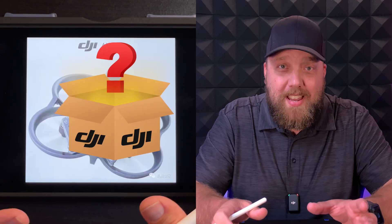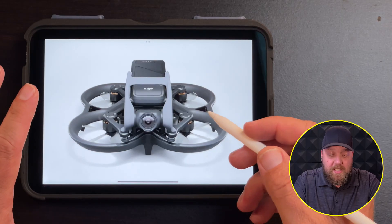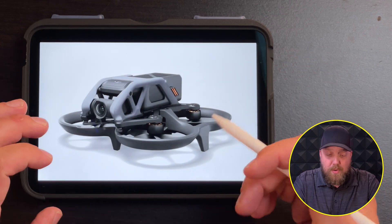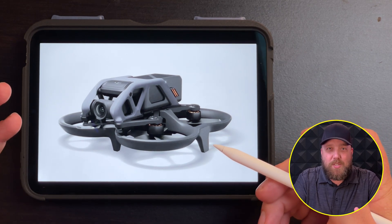I just wanted to give credits to Jasper Ellens, Deal Drones, and also Drones XL for this great leaked information. The drone that we're talking about is the Avata, and it is an FPV style drone. In fact, it's DJI's second version. They're also coming out with brand new goggles for this FPV drone called Goggles 2. As you can see, this is a very small and compact drone.